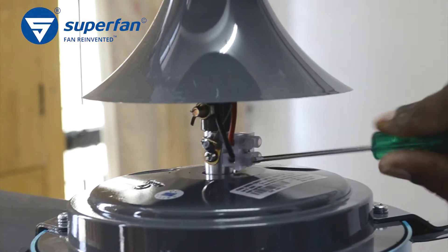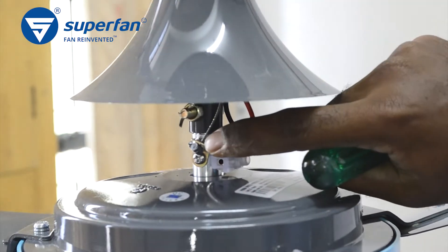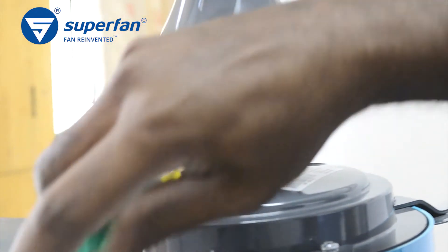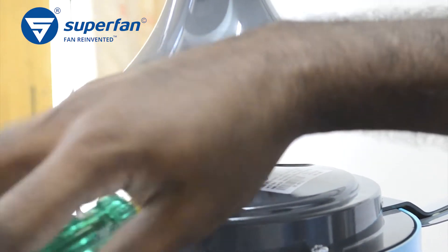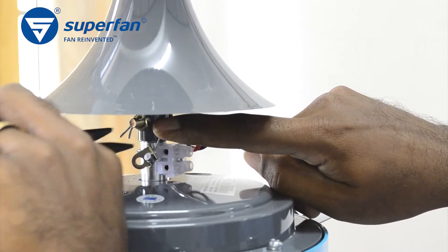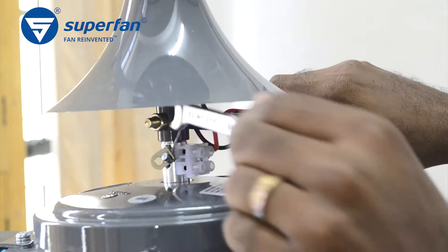Disconnect the phase and neutral wires from the terminal block. This is the support clip of the safety rope. Unscrew the screw to remove the support clip along with the beaded end of the safety rope. Remove the cotter pin by using a nose plier, then remove the nut from the bolt.